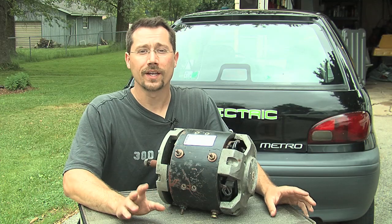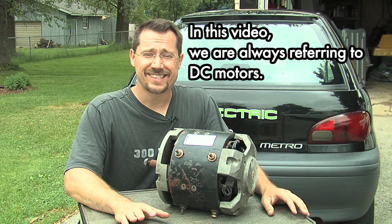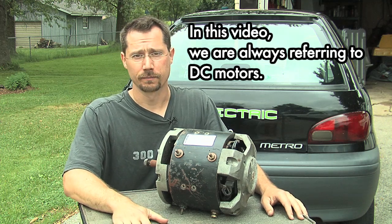Obviously one of the biggest differences between a gasoline car and an electric car is that an electric car has an electric motor. We got our electric motor out of a forklift, and I've got a different motor here to just show you the basics of how a series wound electric motor works. We're going to be using a series wound forklift motor.